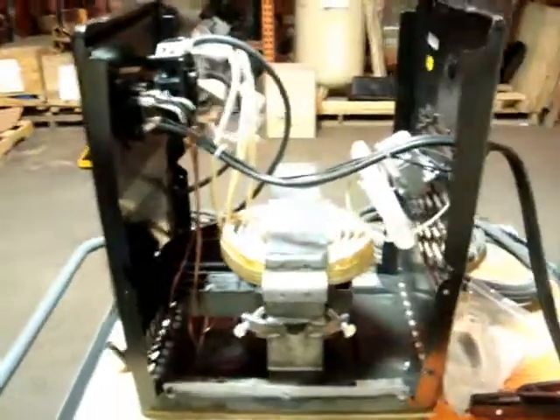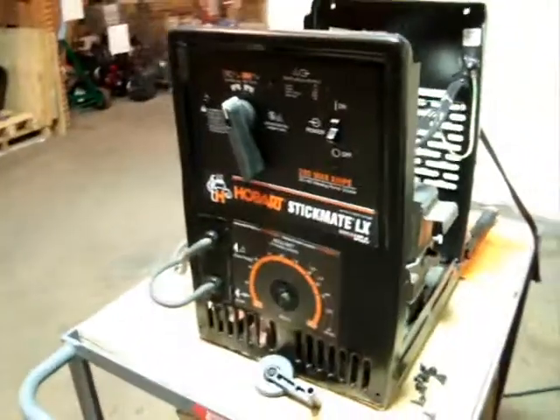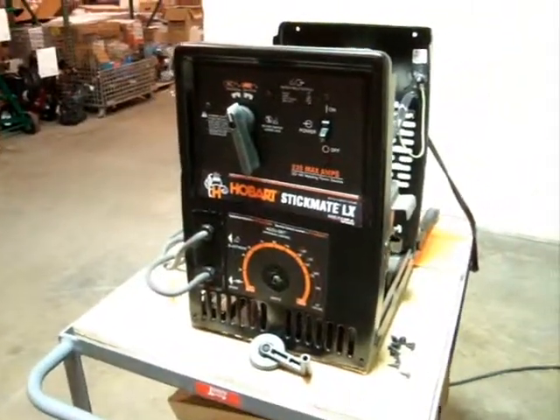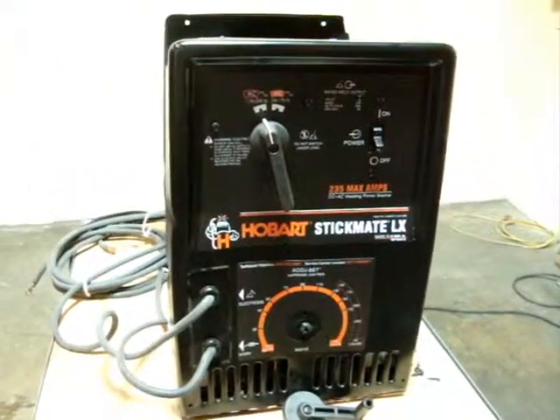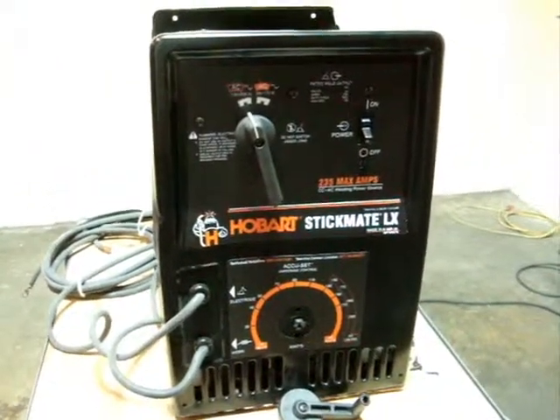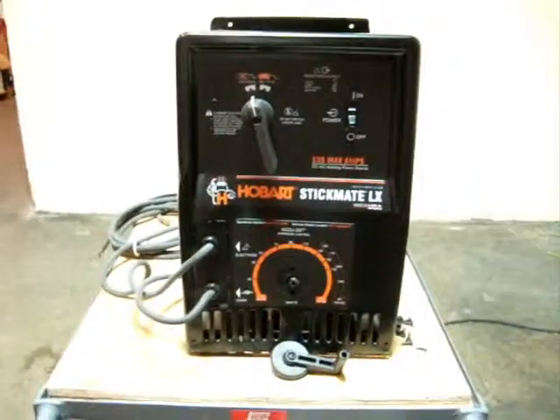This is like a $300 plus unit. We're going to start the bidding out pretty low here, maybe at about $49. So, there you have it — the Hobart Stickmate LX Stick Welder, $235 max amps. And we thank you for looking at our auction.